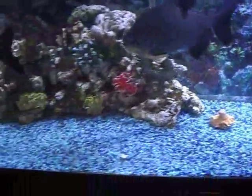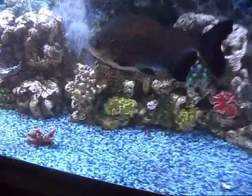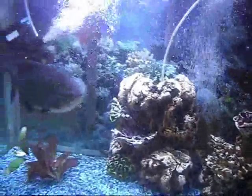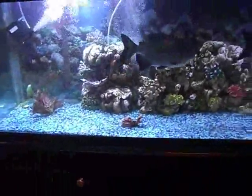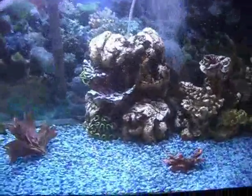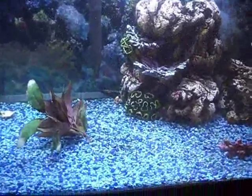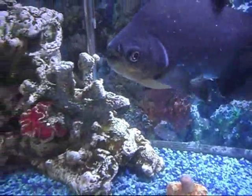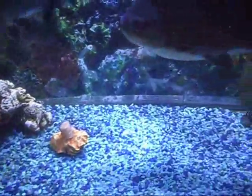My pleco is healing up — he's hiding right now but he's doing a lot better. He was pretty messed up, but his fins are growing back. I thought he had mouth rot, and if you look closely at the mouth you can see it, but it's healing up. I don't know how he got it or what happened to him.